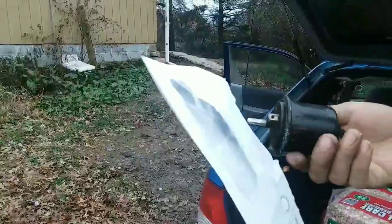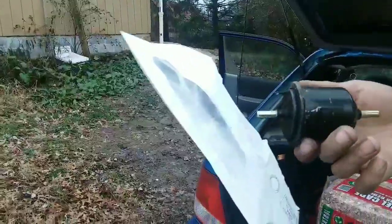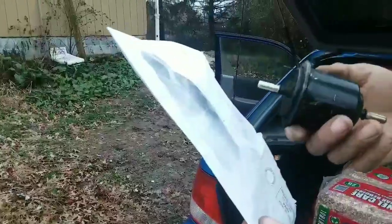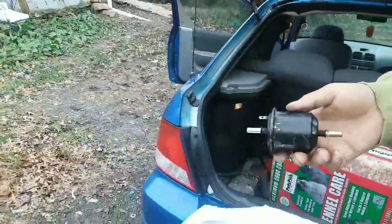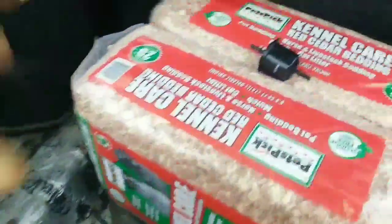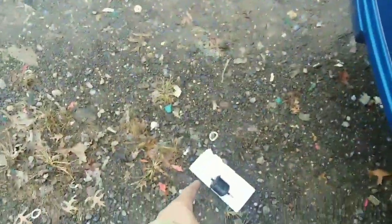You need fuel to make things work, and a clogged filter burns the pump up. Hopefully we didn't damage the pump, but we figured that out — I kind of knew that's what it was. I'll show you how to take it out real quick. Here's the culprit.